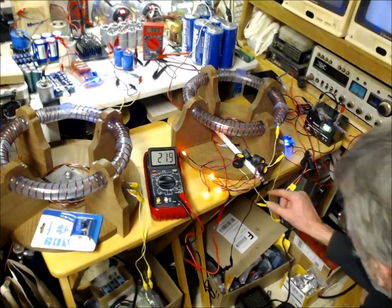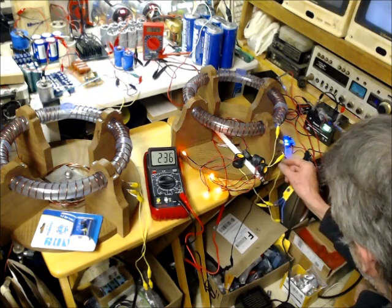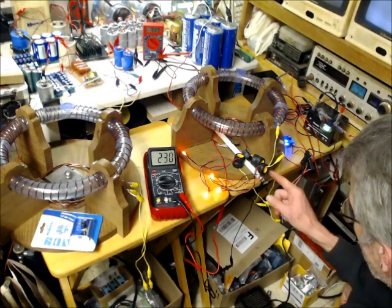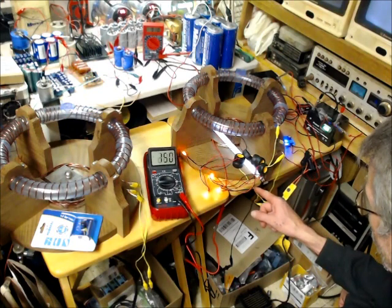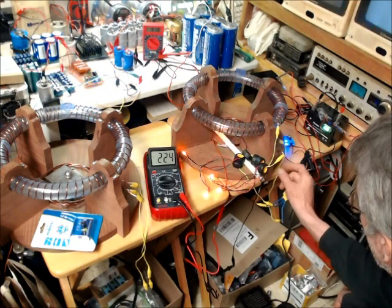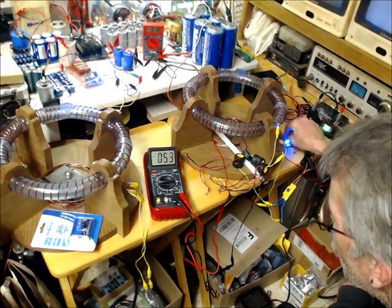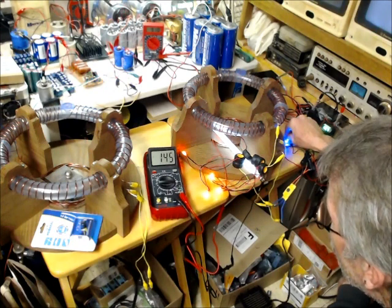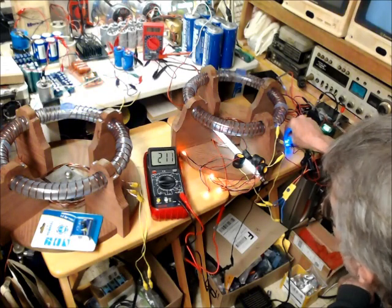We've got that — pulling energy away from this thin metal wire right here to keep these puppies cool while it's running. If you get it down just right, you've got to find — I mean, there's a sweet spot in there.